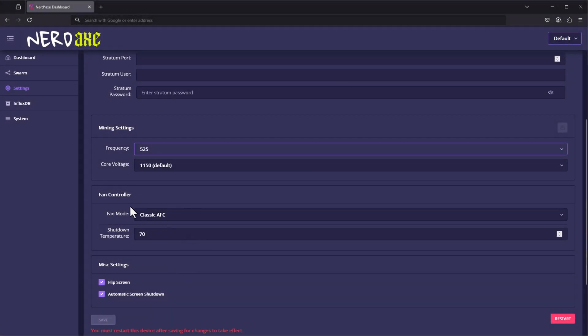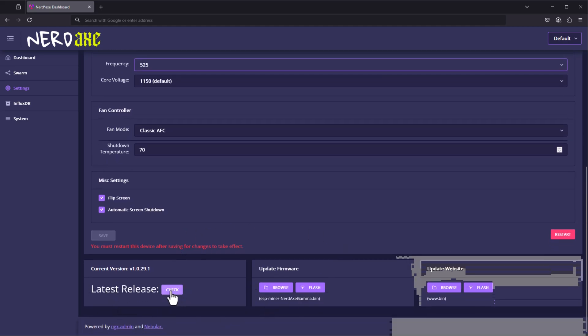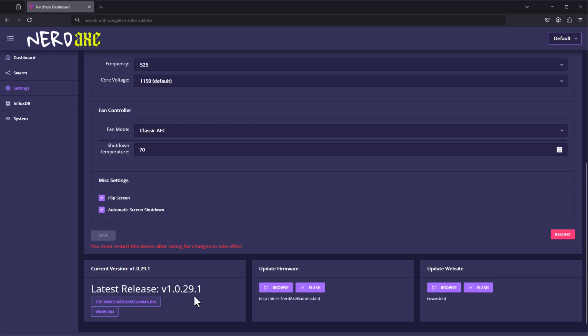Then we have the fan controller — you can leave that as is. There are also options down here if you want to flip the orientation of your display or if you want the screen to automatically turn off after it's been inactive for a while. You can always check to see if you have the latest firmware version, and if a new version is available, download both the binary files and browse and flash them in each of the locations, making sure to select the correct binary file for each.